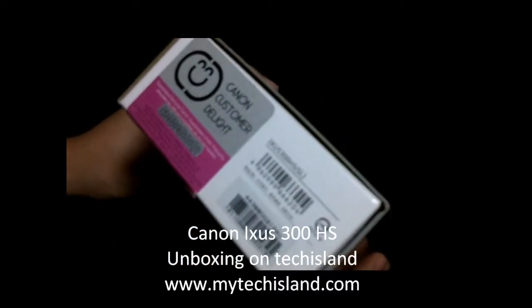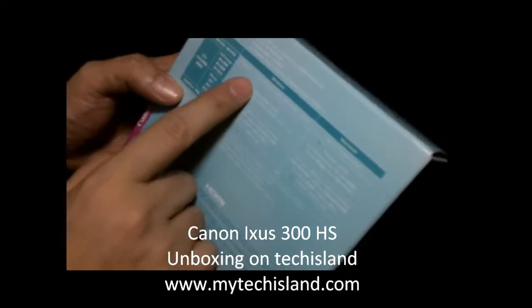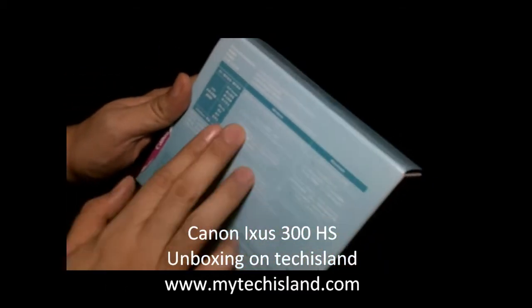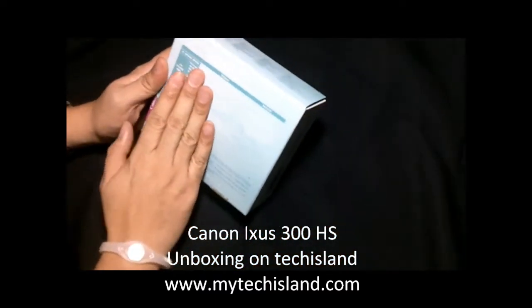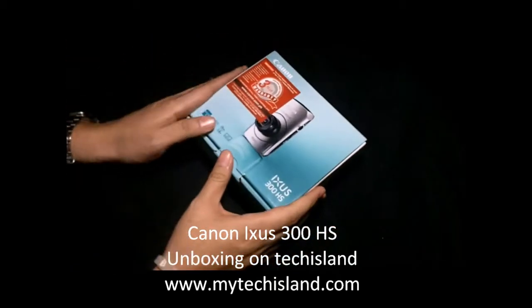At the bottom it's telling us that it supports HDMI, along with a bunch of specifications and the minimum requirements for you to plug it into a PC. It does support Windows 7 and Mac OS X. So that's it for the box — now let's open it up.